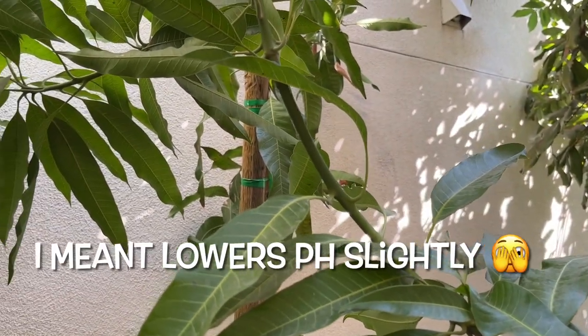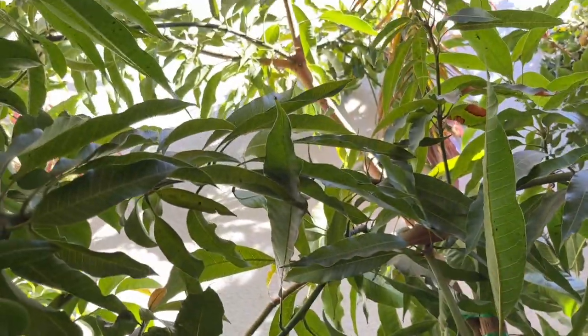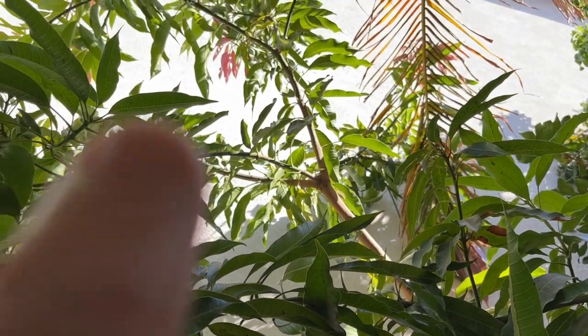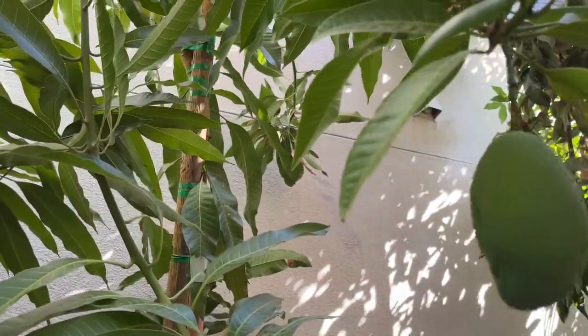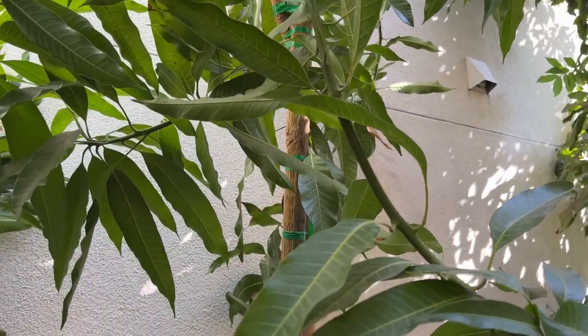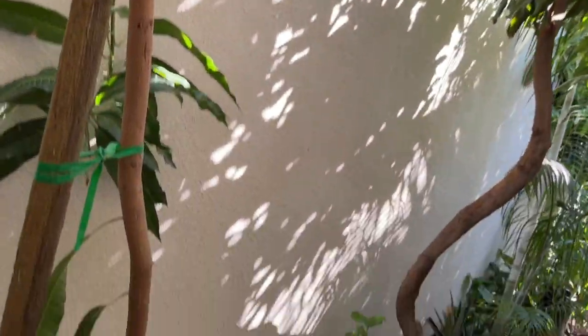Here in Modesto, California, I use a certain kind of fertilizer that raises the soil pH and also provides nutrition for the tree. As you can see, this tree is currently in a growth flush — you can see it right up there. I just harvested almost all the fruit; I think I have one or two left that haven't quite ripened. But you're more interested in the fertilizer, so let's take a look.